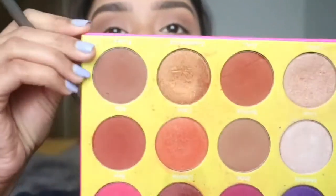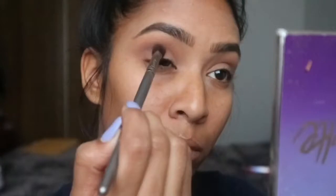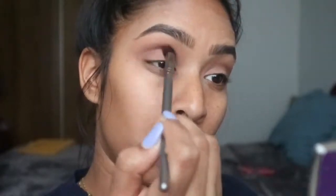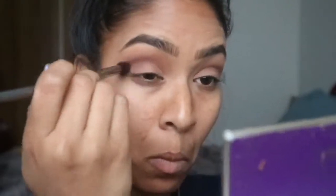Here I'm going to go in with the Masquerade palette by Juvia's Place and I'm going to be using the shade Ada. I'm going to use the same blending brush that we just used for Natural Beauty and we're just going to go right underneath Natural Beauty and kind of blend it upwards — but we're not laying the color right on top of it, just because it will get rid of the color. We are putting it underneath and blending it.